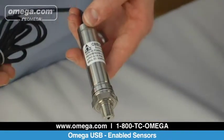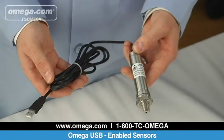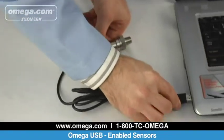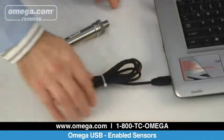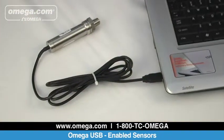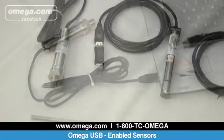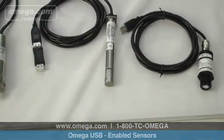Omega's PX409 USB pressure transducer with USB output offers over 40 high-accuracy PX409 series pressure sensors pre-configured with a USB output using advanced micromachine silicon technology. Omega's PX409 series of pressure transducers are typically available with under one week lead time. Be sure to specify the USB connector when ordering.